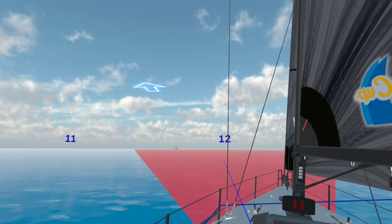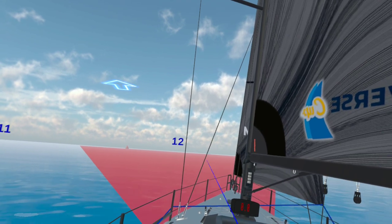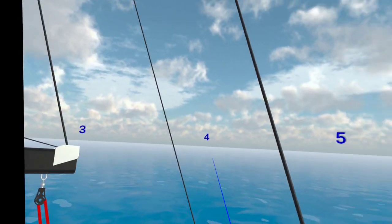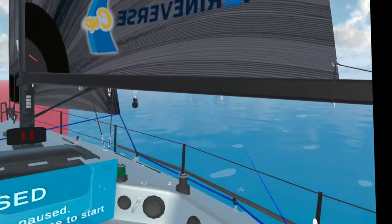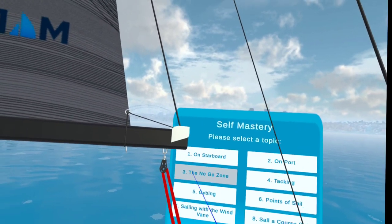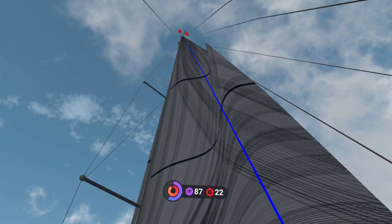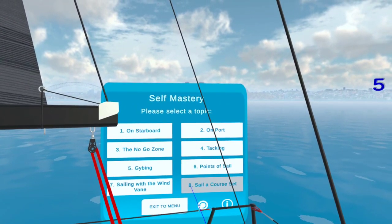Let's have a quick look at self-mastery. As you can see here, we've got an augmented reality version of the boat. We can see the no-go areas of where the wind is coming from — you can't sail in that direction. We've got clock numbers here, so we can reference three o'clock and so on. We learn about the different sides of the vessel — port and starboard — the no-go zone shown as this red area, tacking, jibing, using the wind vane at the top which tells us which way we can go.